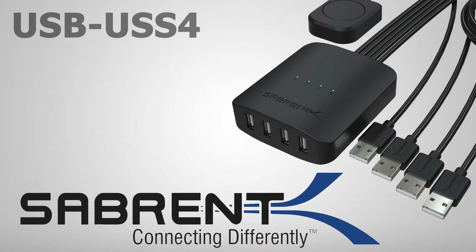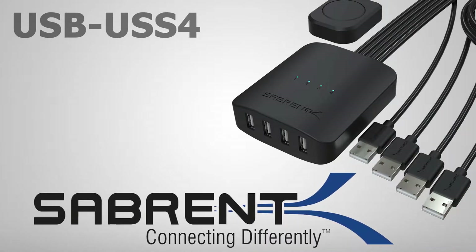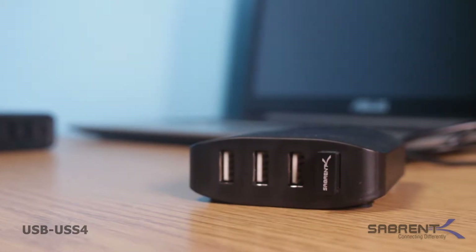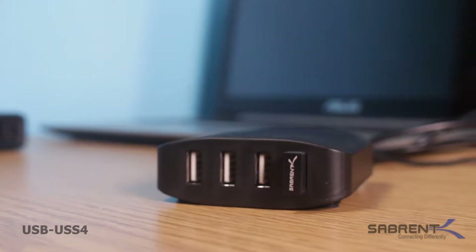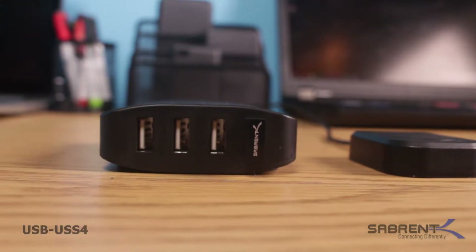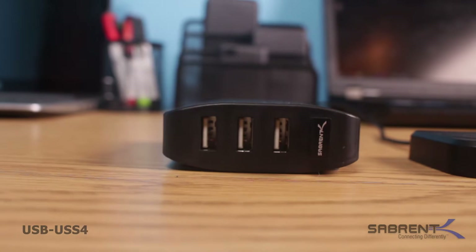Ever wanted a simple way to share your USB device with multiple computers? Sabrent's USB 2.0 peripheral sharing switch enables up to four computers to share up to four USB devices. This makes them great devices for students, small businesses, and gamers.